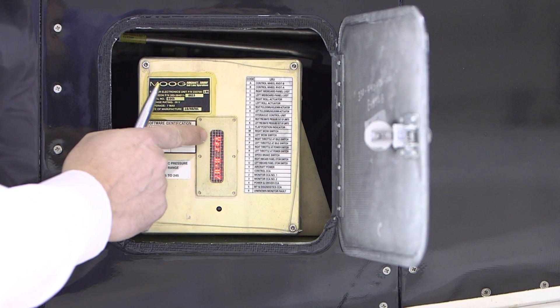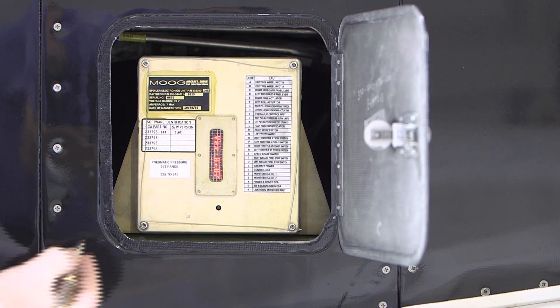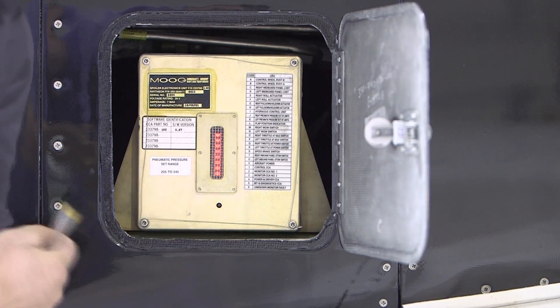The first display is the software version. The second display is the fault data.